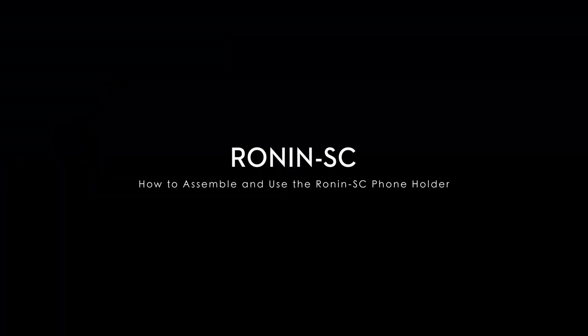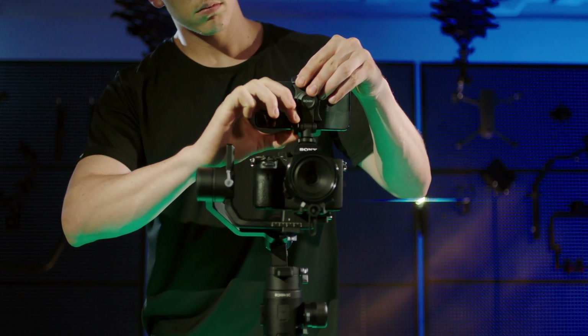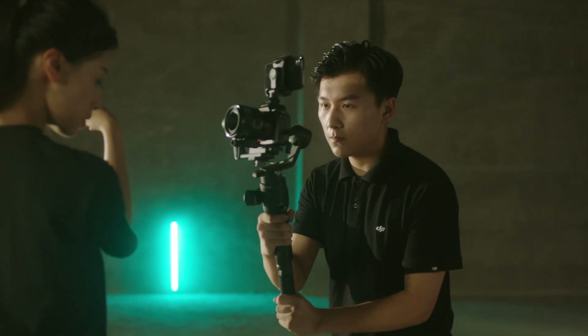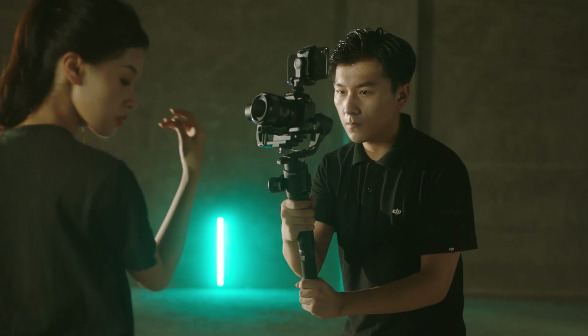How to assemble and use the Ronin SC phone holder. The Ronin SC phone holder can mount onto the camera's hot shoe to use an attached mobile device for ActiveTrack 3.0 in the Ronin app.